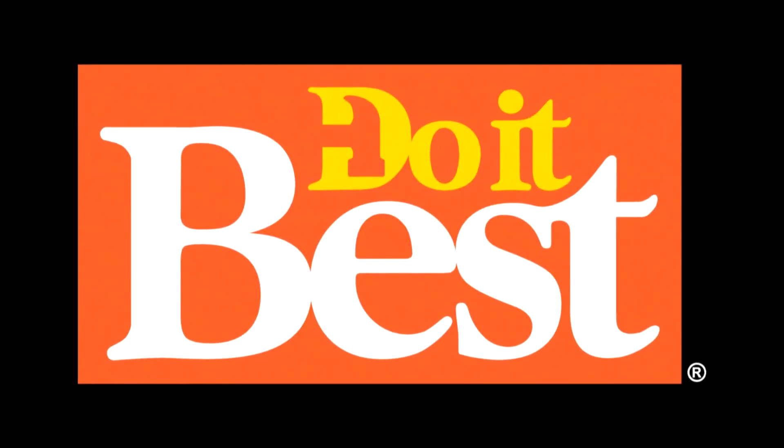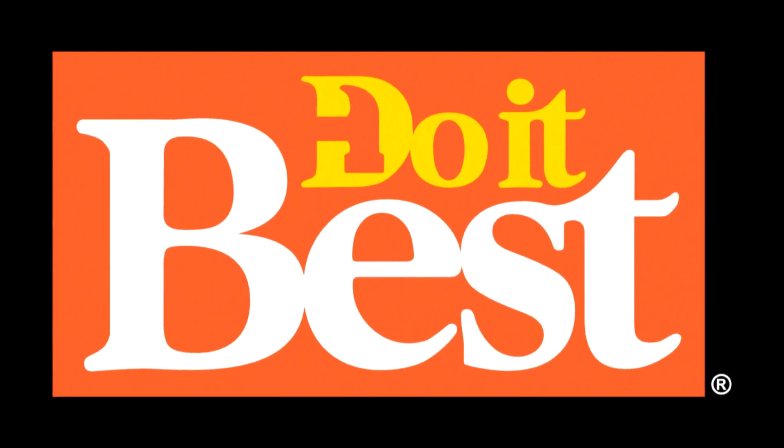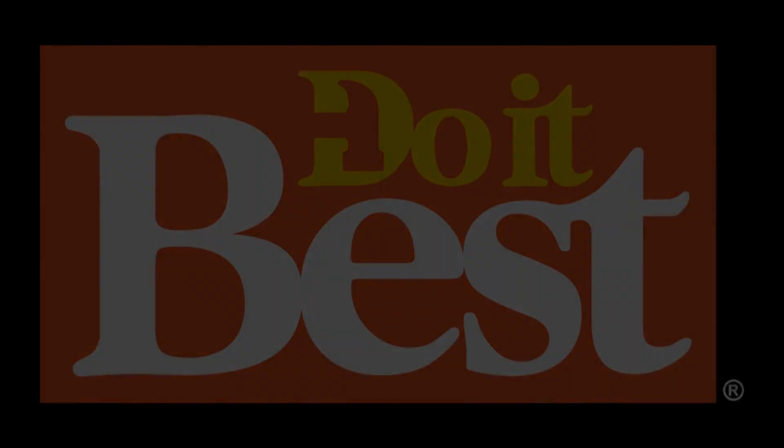Your neighborhood Do It Best store is your best source for friendly service, expert advice, and innovative products like these. I can't tell you how many times I've cleaned a window with a paper towel only to be disappointed by the results. Steve from Etterray is going to show me a whole better way, and it starts with a squeegee.